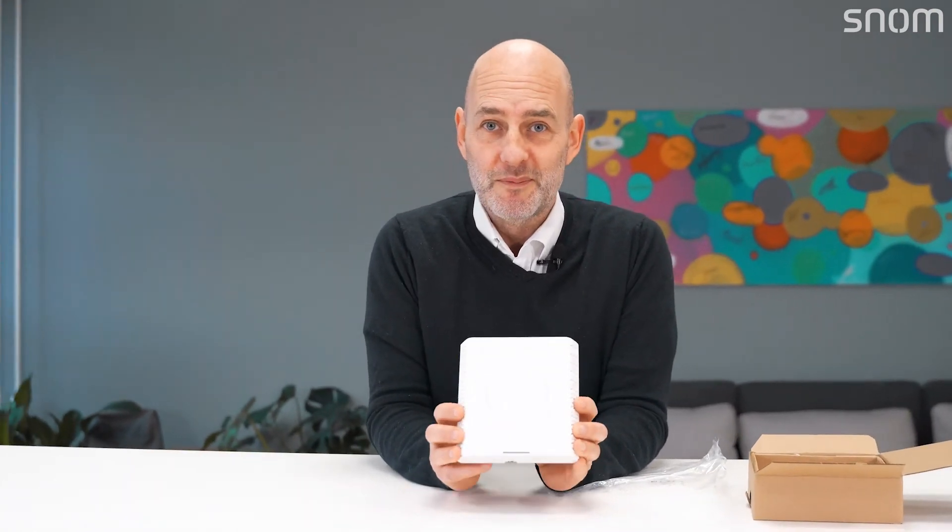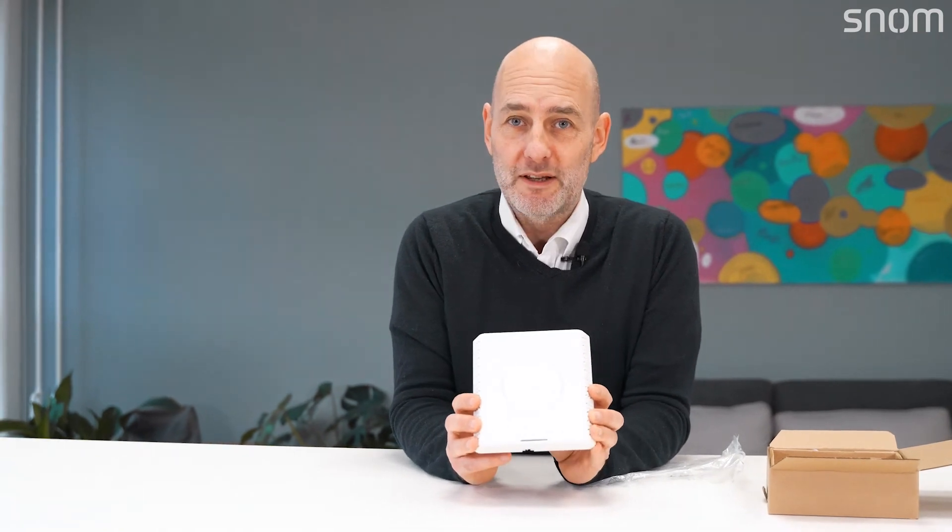Thanks again for joining us. If you want to find out more about this product, please visit our website at www.snom.com. You'll be able to find all the information I've just told you about on the website, plus more with the data sheet. We look forward to seeing you soon — don't forget to like and follow our YouTube channel. Thank you very much, goodbye.